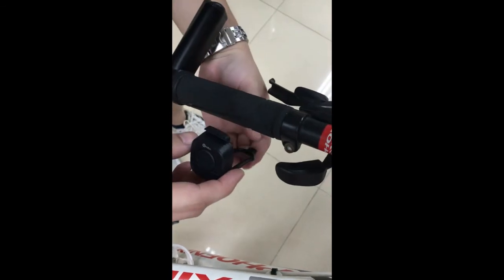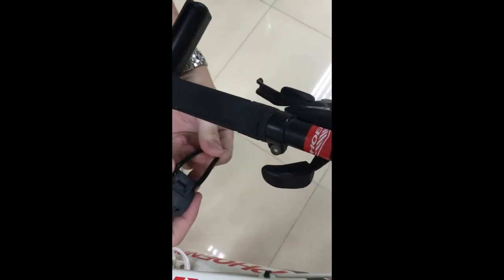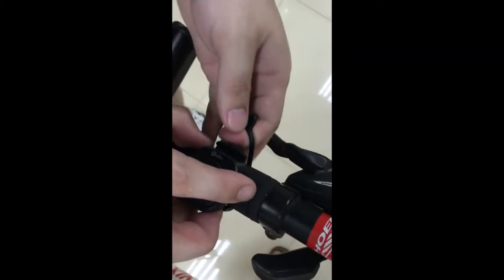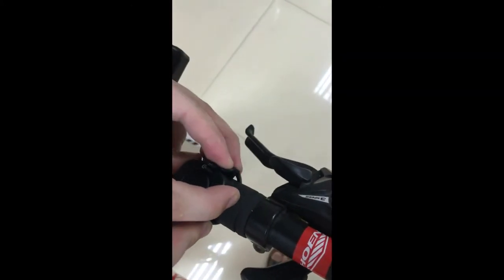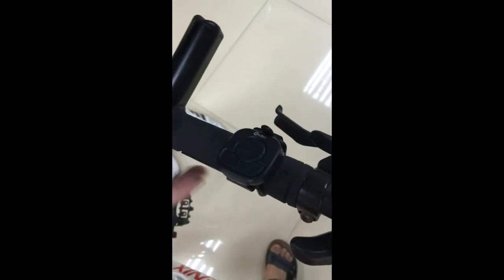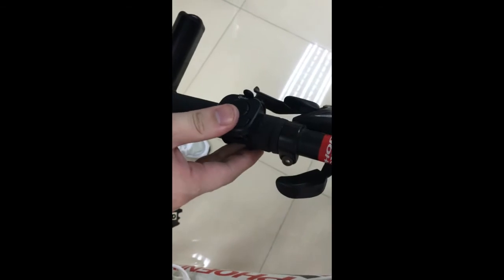You'll need a screwdriver. Let me show you how to install the remote controller. Poke one side of the rubber band, wind it around the handlebar, and hook the other side. It's stable and easy.